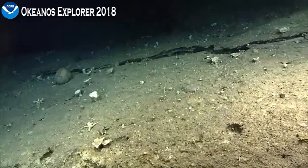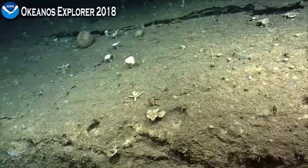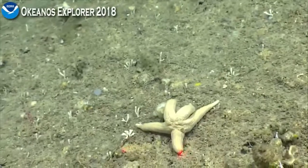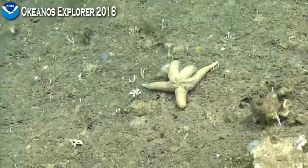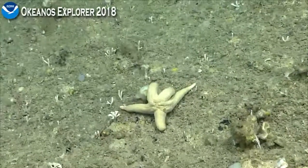Is that a sea star? One of the arms looks a little bit extended, or maybe it's been caught off at the end on this sponge somehow. Seeing a lot more of these stylasterids as well — very numerous.